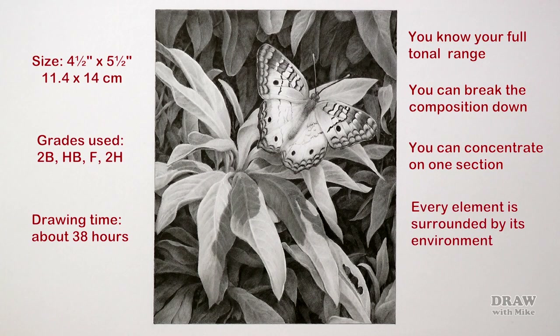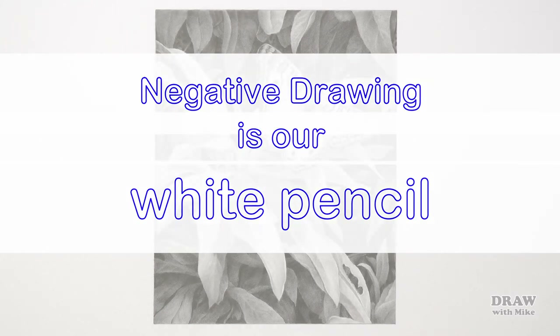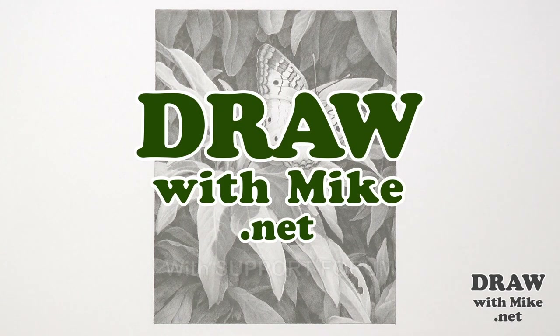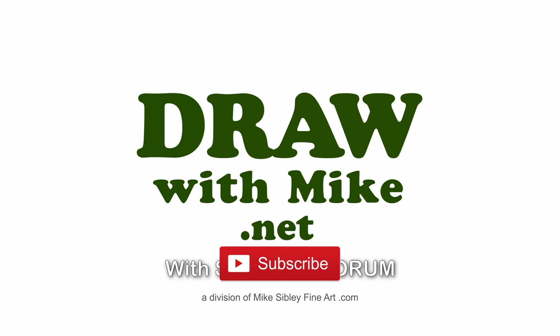However complex the drawing, I find negative drawing to be an absolute blessing — it's a must-have for your armoury. You know your full tonal range right from the outset. You can break the composition down into smaller and smaller manageable elements, making keeping control so much easier. You can concentrate purely on one section and easily work out shadows as you progress. As you move forward through the layers, every element is surrounded by the environment in which it exists. It removes any need to erase back to white, which is never completely successful. And of course, negative drawing is our white pencil — it protects and preserves our only available white until we know without any shadow of doubt what we need to do to it.